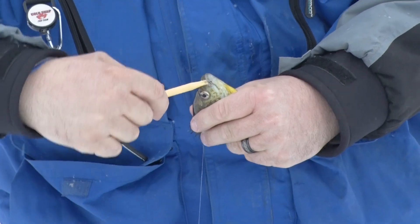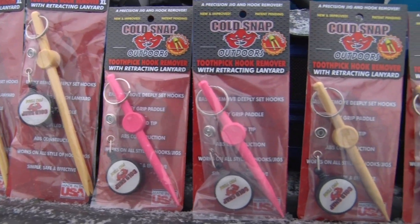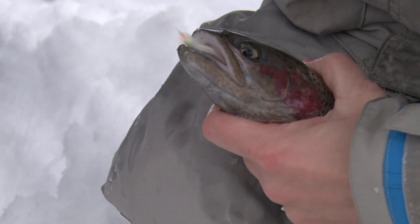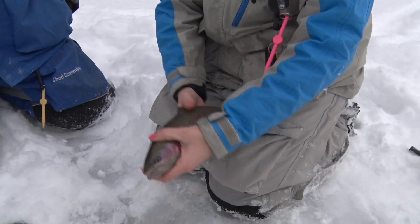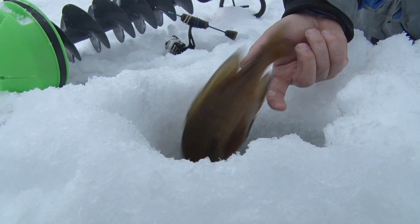The great part about the T2 toothpicks from Cold Snap Outdoors is they come in multiple colors and multiple sizes. The bigger XL helps on the predator fish because you can go through the gill plate without ripping or hurting that fish, and it gives you a chance to release these fish to be caught another day.